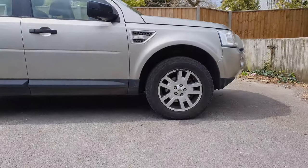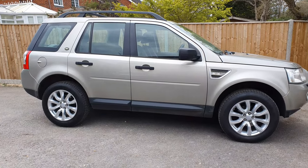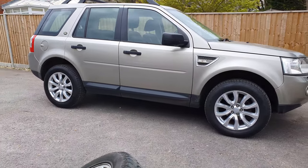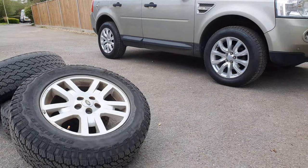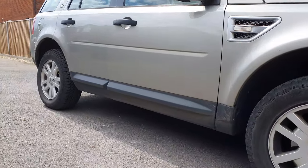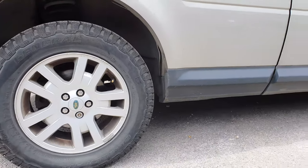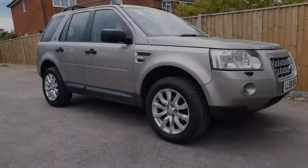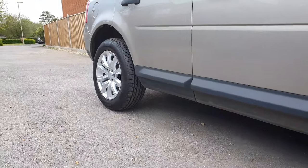The one very subtle difference with the Evoke wheels over the Freelander wheels is the track is just a few millimetres wider — about 5mm wider on each side, so about a centimetre overall — and it just gives it a slightly different stance and fills the wheel arch just slightly better, while still being well within the limits of what Admiral confirmed is fine from an insurance point of view.